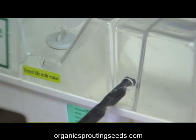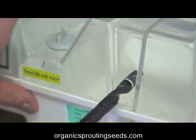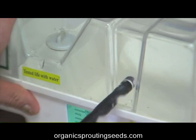I've already pre-drilled the hole, but just to give you an idea, we drill right through the center here — and that's where our float valve is going to go.